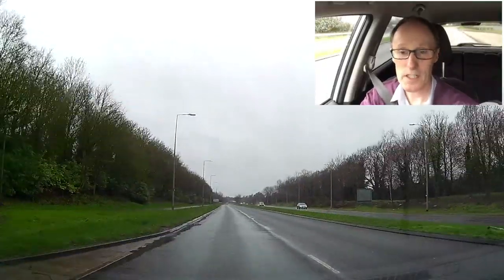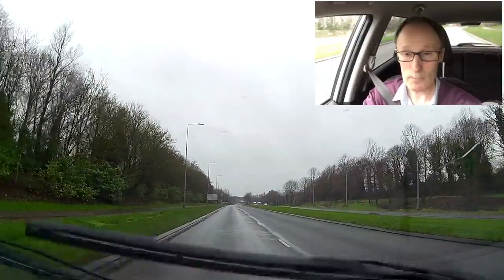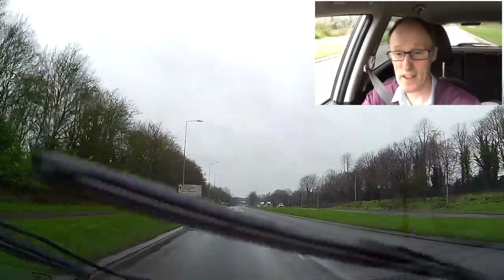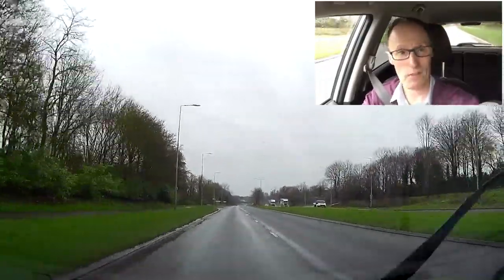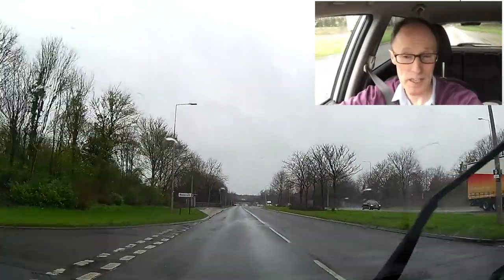Just be careful, and give yourself more time to get from A to B. Because if you don't, you might not get there. If you're rushing and running late, there's a possibility you're going to go around the corner, lose grip, and skid.